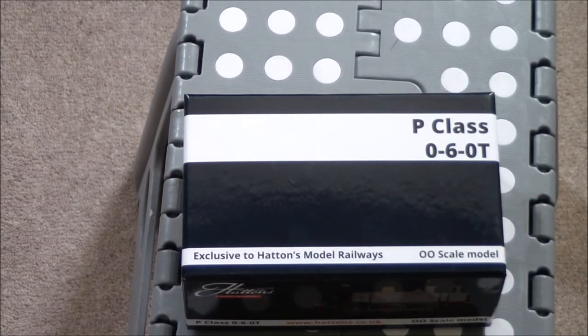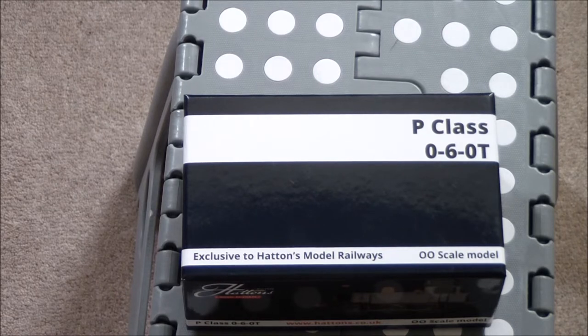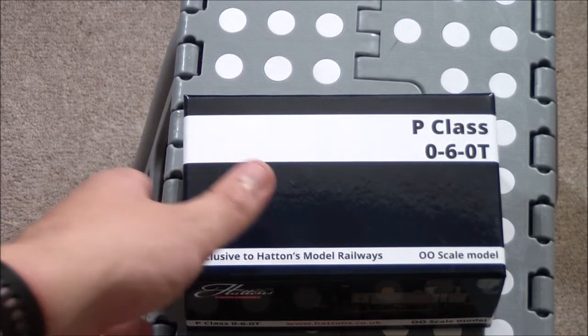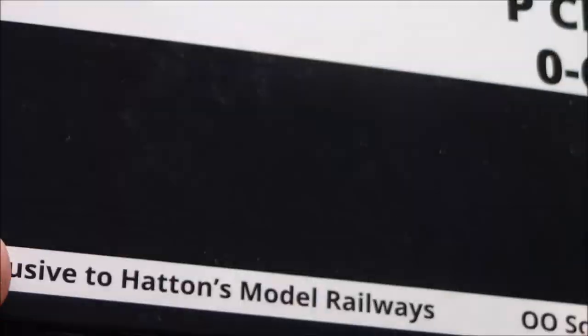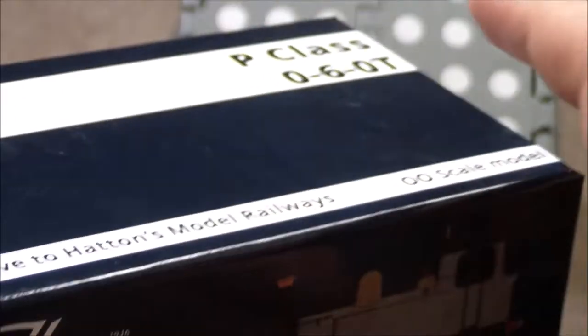Welcome back to another review by Megatrain Lover. Today we are having a look at a model from neither Hornby nor Bachmann. It is actually a model from one of the major online model railway retailers, but they've obviously got a store as well. It is by Hattons Model Railways, and it is the P-Class 060T, the Southeastern and Chatham Railway P-Class.